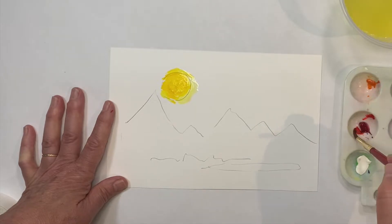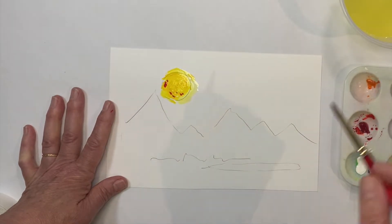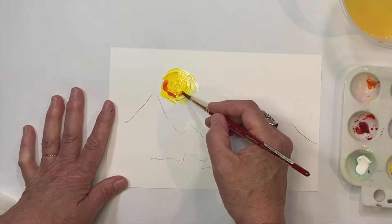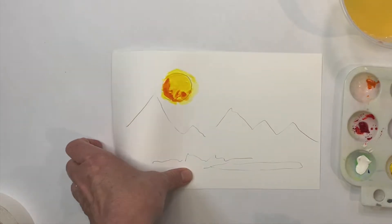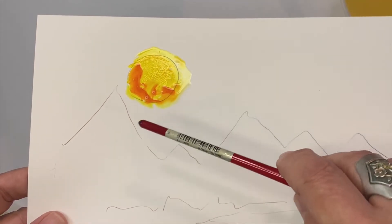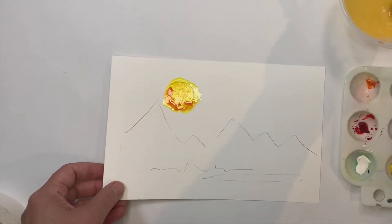If you want to drop another color into the first color, you have plenty of time to do that. It's kind of pretty red. And you can blend it a little bit too. That paint is not going to dry very fast — it's only going to dry as it evaporates, and I'll show you later how we can speed that up if we want to.